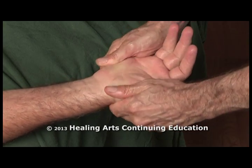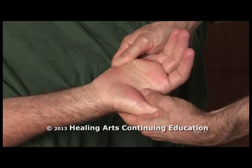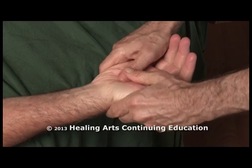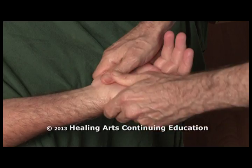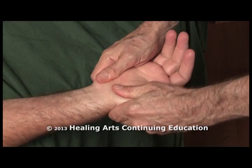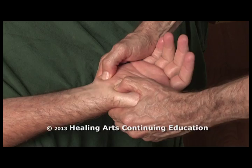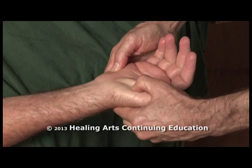We start with some gentle sweeping with the thumb across the palm, thenar and hypothenar eminences. You can use gentle circular pressure with the thumbs in the hypothenar and thenar eminences.